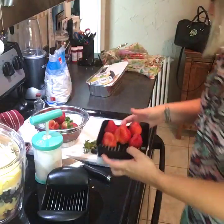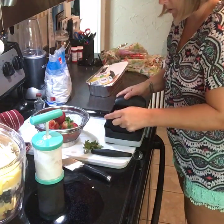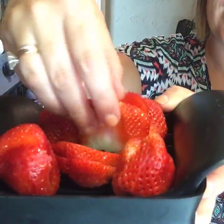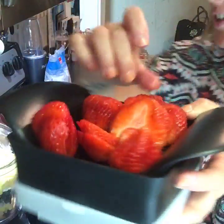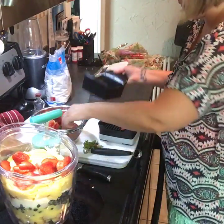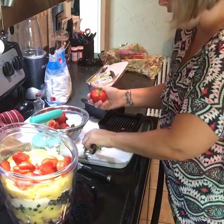We're going to do five at a time, and then you just slice it down — perfect slices. So we're going to throw these strawberries right into the trifle. You can use any kind of fruit you want.